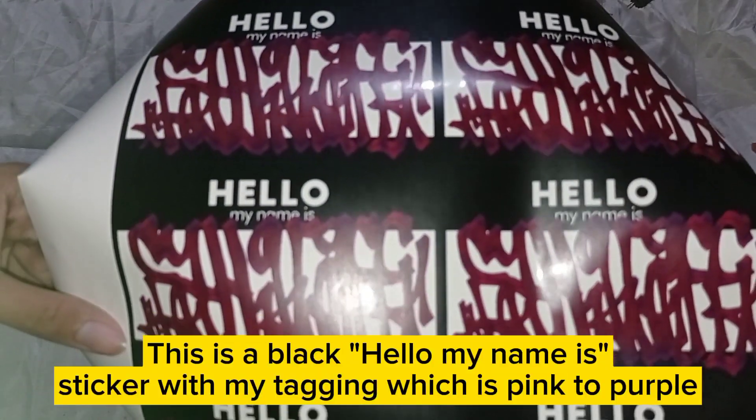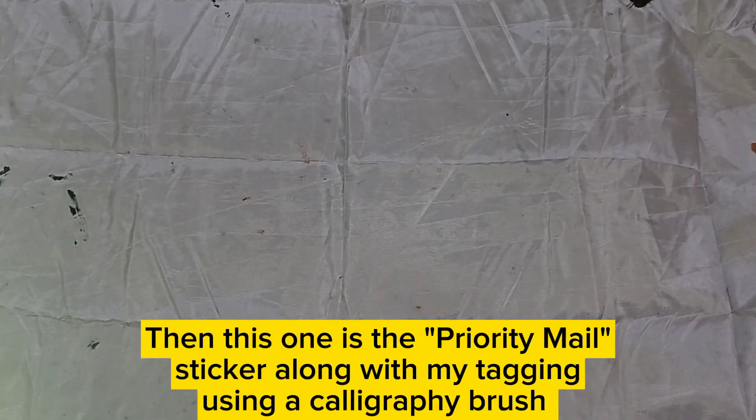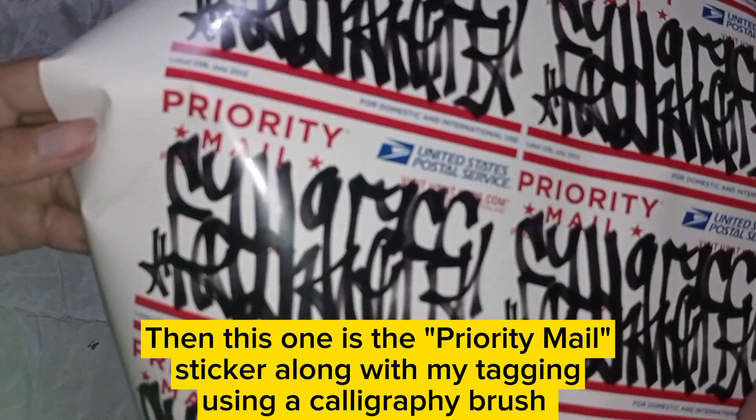This is a black hello-my-name-is sticker with my tagging, which is pink to purple. Then this one is the priority male sticker along with my tagging, using a calligraphy brush.